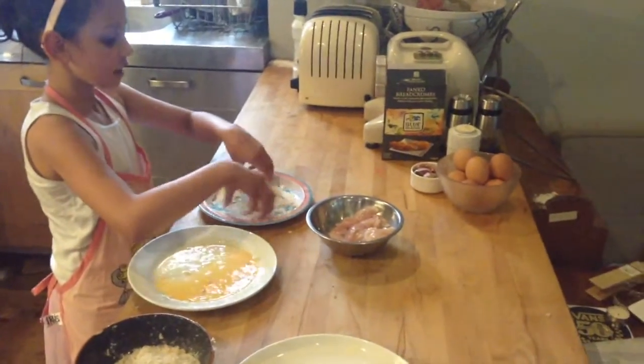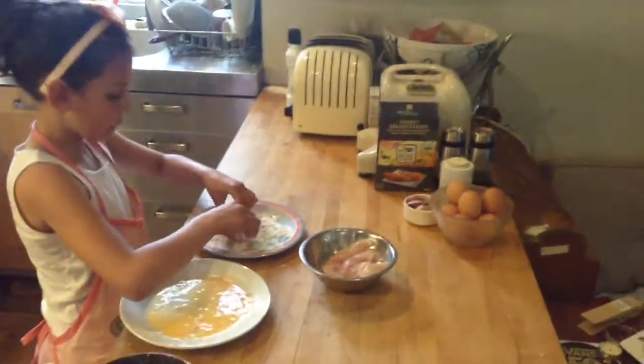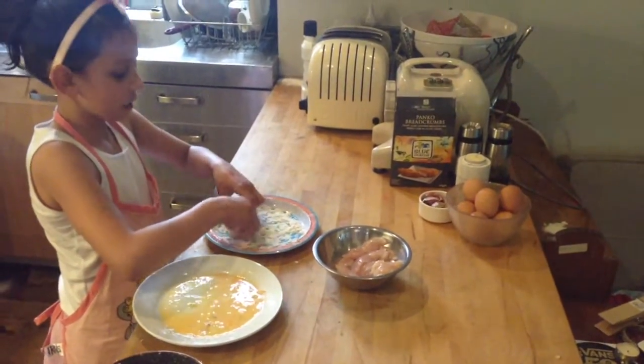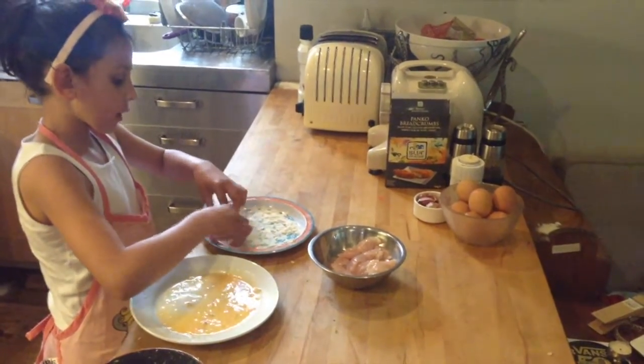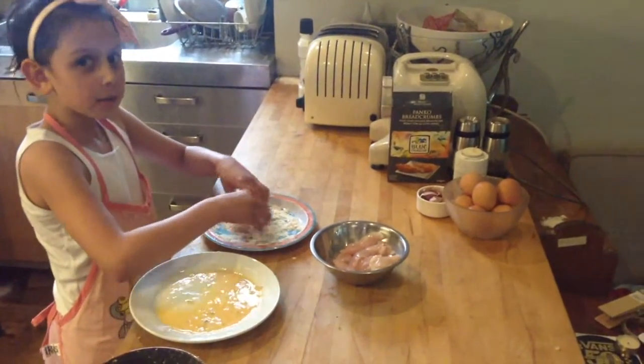So first you put it in the flour, which you need some seasoning — garlic powder and salt and pepper.